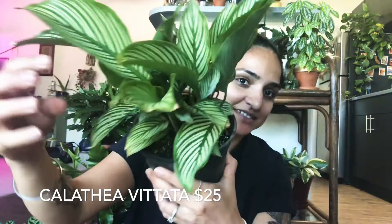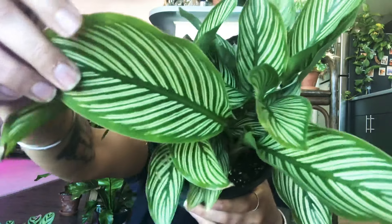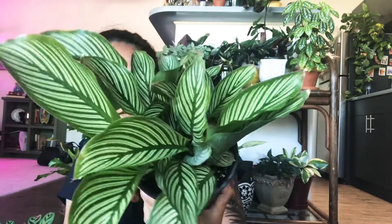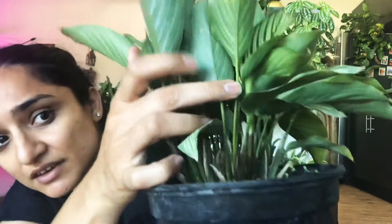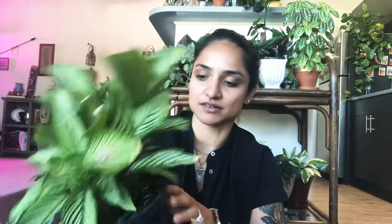You need to tell me your favorite out of all four plants in the comments below! Next one is also a Calathea, and this one is Calathea Vitata — how cool is that! This is in a six-inch pot again and I think I paid 25 bucks for this as well. It has new leaves coming in, and a couple more in progress.